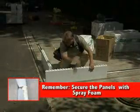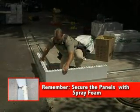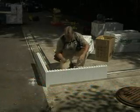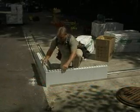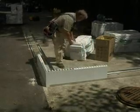Place two full 48-inch panels in the outside track at 90 degrees to one another, always lapping the left panel over the right. Place outer corner brackets over the knobs as shown.